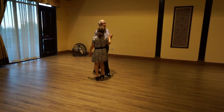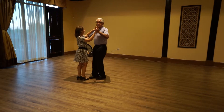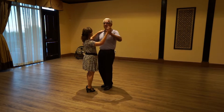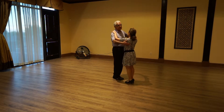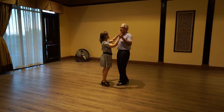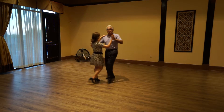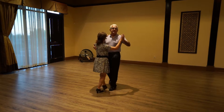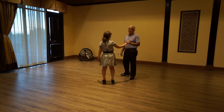The last thing we did was our hesitation turn. From the forward half box, as I'm done my basic, I step forward into the lady and hold the two, three. Then I step back and rotate left up to a quarter turn — up to 90 degrees. The lady is going to follow the rotation of my upper body. We do a box step, then step into the lady on one, hold the two, three, and then step back up to a quarter turn.